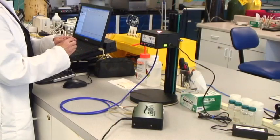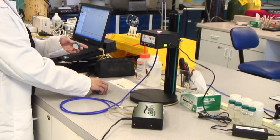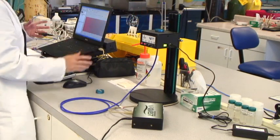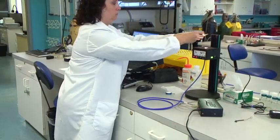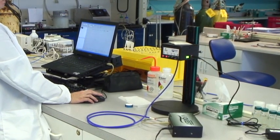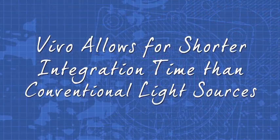Attach Vivo directly to our RTL optical stage or your own standard for amazing stability and control. By harnessing the output of four tungsten halogen light sources, Vivo becomes a high-powered VIS NIR source, allowing you to integrate your spectrometer for a shorter period of time than with conventional sources.